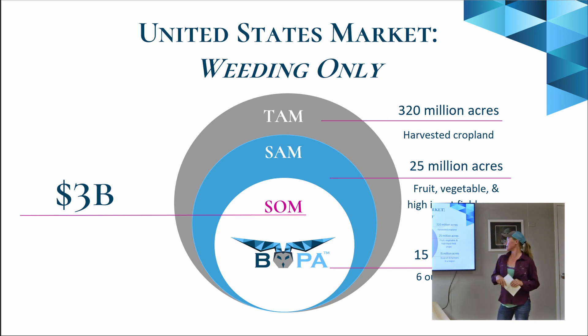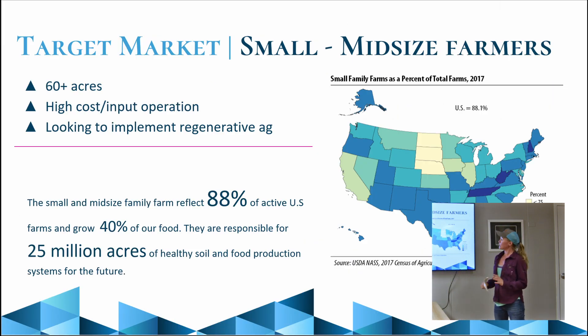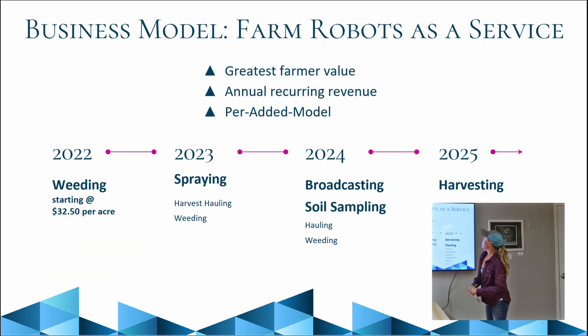Our target market is the smaller specialty crop producer. There are 320 million acres of harvested cropland, but we're focused on a slightly different market than just grazing for cattle. The only area where we don't currently have active growers is California — that's the large producer market — but for now we're focused on the rest of the United States. We do this as a service, starting with weeding this season, and will add spraying, broadcasting (seeding), soil sampling, and other services to help implement regenerative practices that will continue to improve yields and soil health.